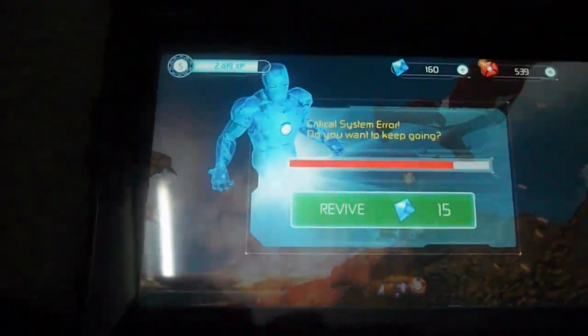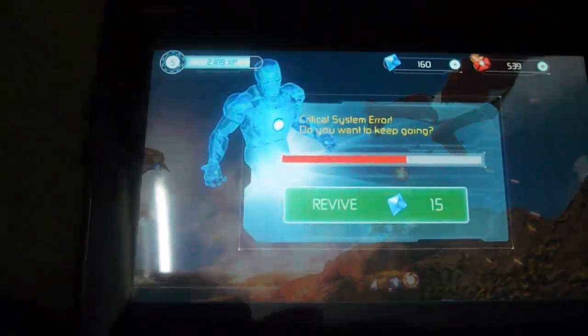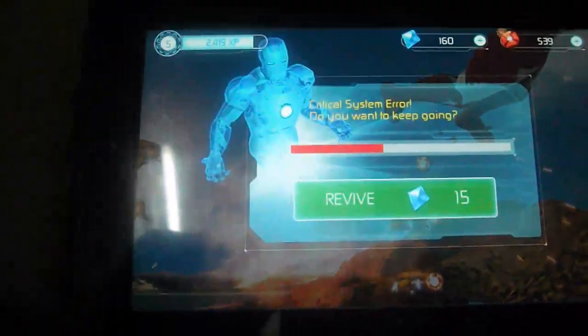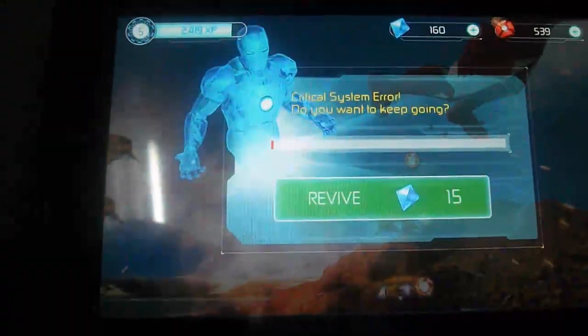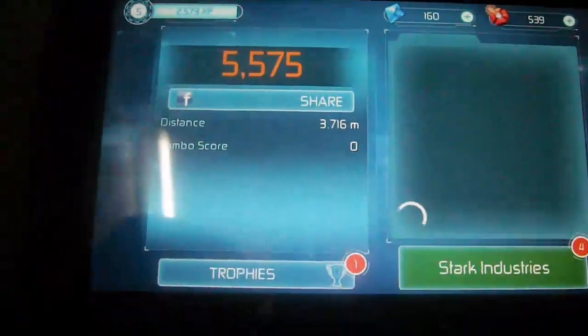Decent enough gameplay. You can even use a slide option — slide across the screen to kill your opponents. And now I got killed! It gives you a revive option. Pretty decent enough game.